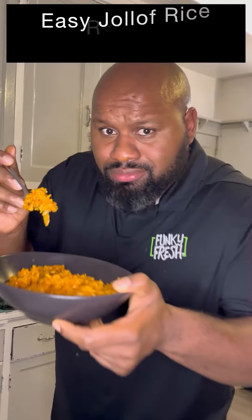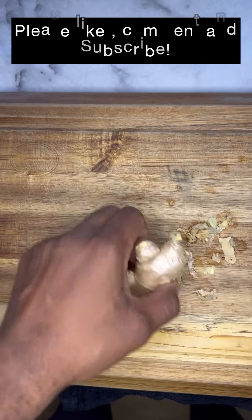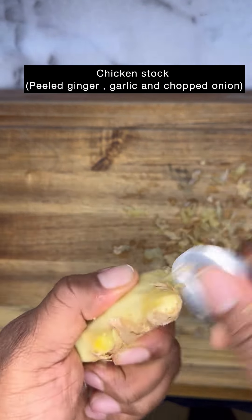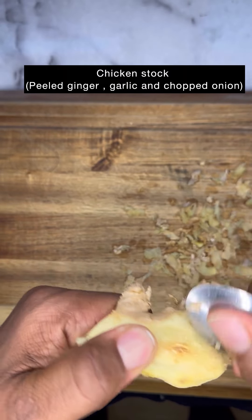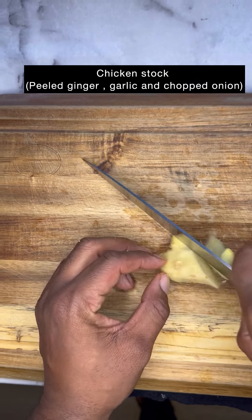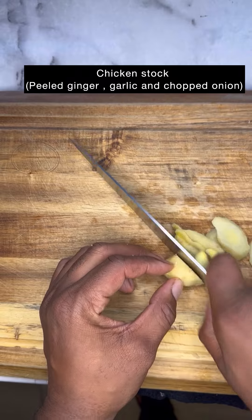Funky Fresh Nation, have you ever tried Jollof rice? If you haven't, it's one of the most flavorful rices ever. And what I've learned is if you're from Nigeria, Ghana, or Senegal, everyone believes they have the best Jollof — and I'm here for it. So please like, follow, and subscribe for more recipes like this.